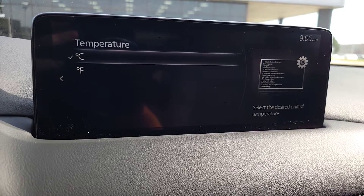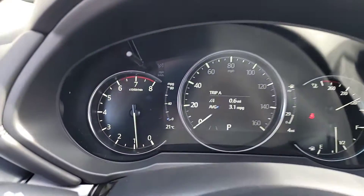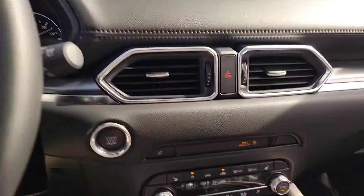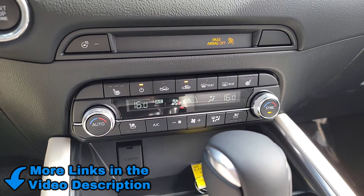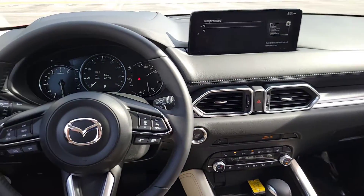Boom — now when we back up and look at the driver's interface, it's showing 21 degrees Celsius. Down here that changed too as well. Then if you guys want to change it back, just go back and repeat — select Fahrenheit. There we are, now you guys are in the know.